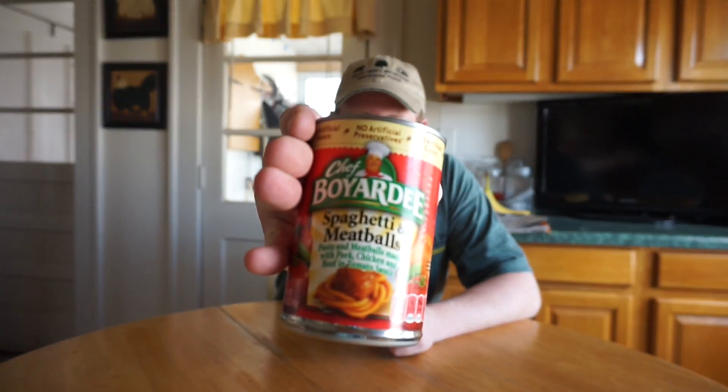Today we have a special guest in the kitchen. Welcome everyone to Thungry Thursday. Growing up in the cold winter months of New England, there was always one friend that you could count on to give you a warm meal, and that was Mr. Chef Boyardee.